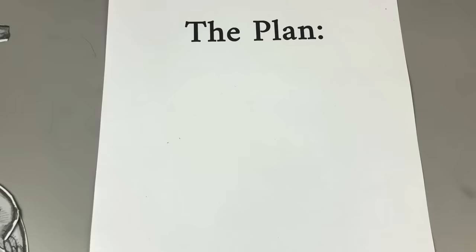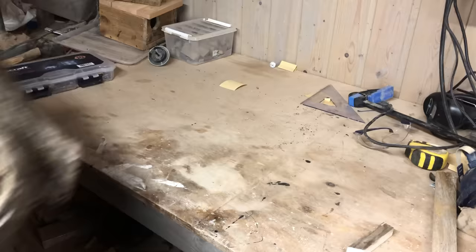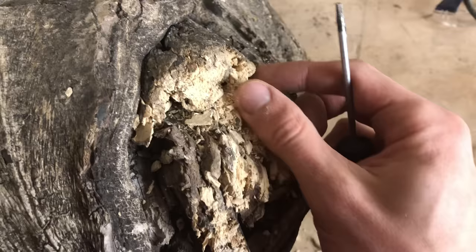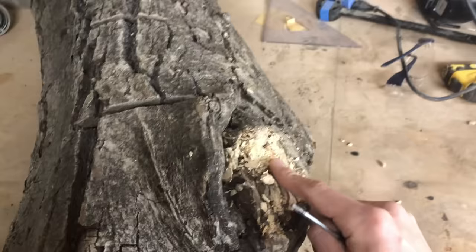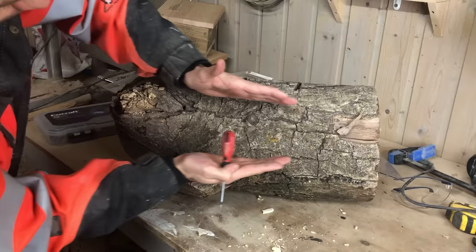For this project I have decided to split the turtle into separate parts, since I do not have any blocks of wood large enough to make something like this out of one solid piece. This is the log I will use to make the turtle's body. As you can see there is a rotten branch running straight through it. I am hoping that it will become more solid further into the log, so that it can be used for the shell.